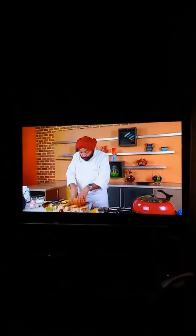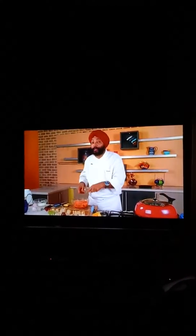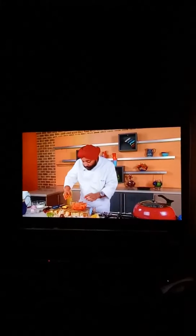Tandoori chicken first marinade — it's very important that you marinate the tandoori chicken first, the way I have done it. That's what is the key. Keep it for at least 15 to 20 minutes and then we'll do the second marinade.